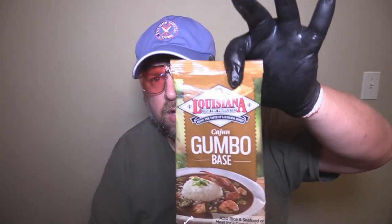Hey y'all, Joe coming out tonight with Southern Coastal Cooking. We're going to try something from my friends over at Louisiana Fish Fry Products.